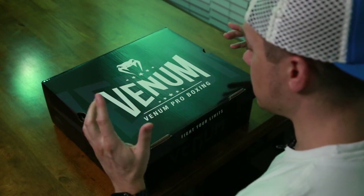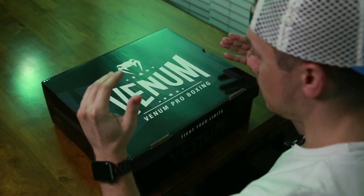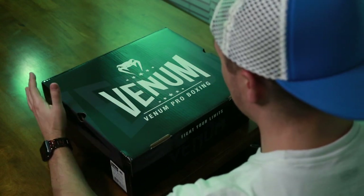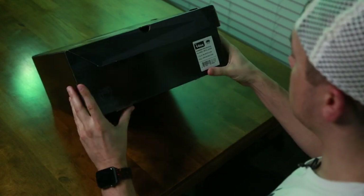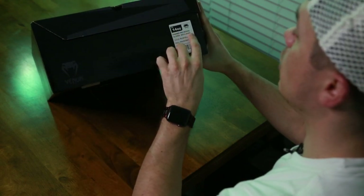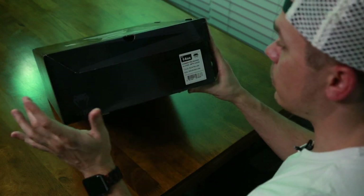Venom Pro Boxing — that is something unique. If you go to Venom's website and look under boxing, there will be boxing gloves, but then there will also be a pro line. These are the Lomachenko ones, understandably part of their pro boxing line. These are the 14-ounce Hammer Pro boxing gloves, lace-up.